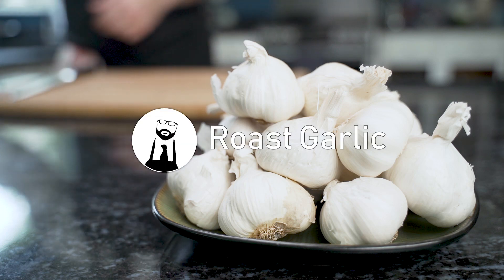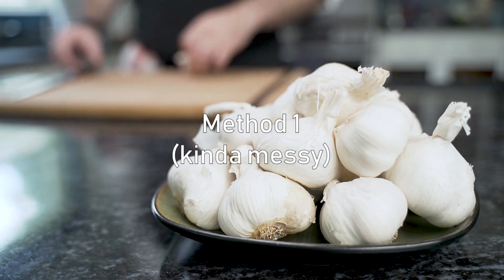Roast garlic. Method number one, the kind of messy method.